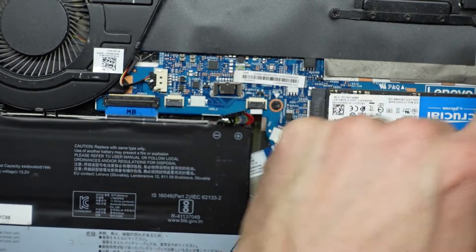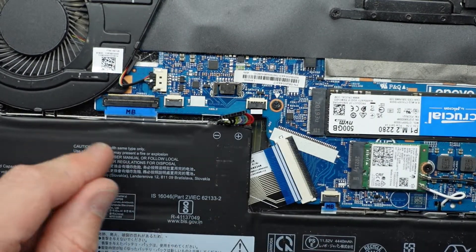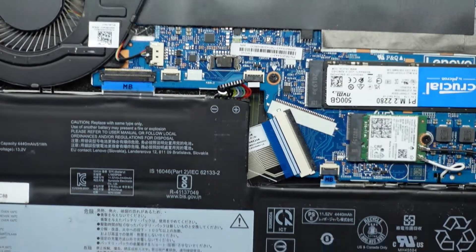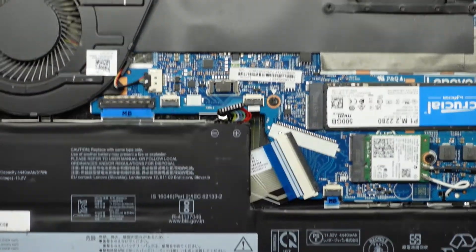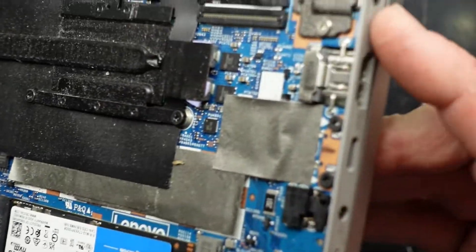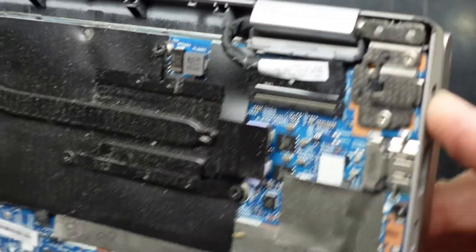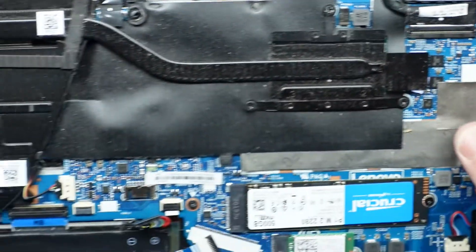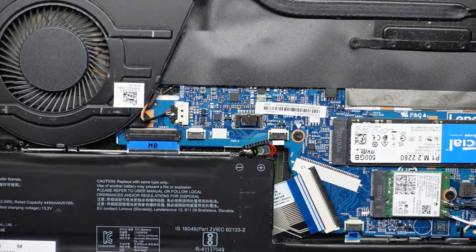I'm assuming the RAM is under the shield here. We can replace the thermal paste if you'd like, and we can potentially replace the battery. But if you have a damaged charger port, you will need to solder it off the board to replace it, so be careful not to damage your laptop.